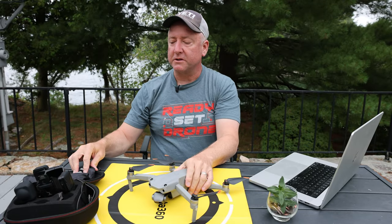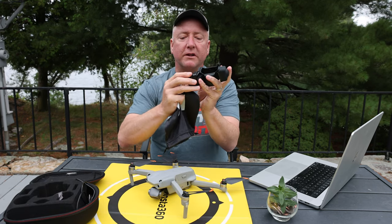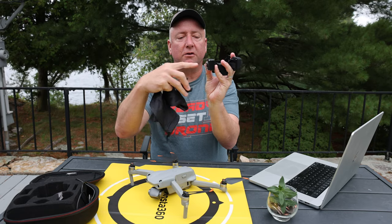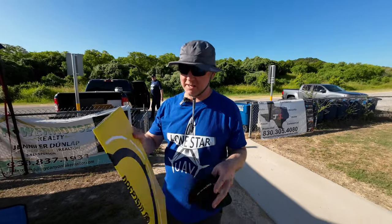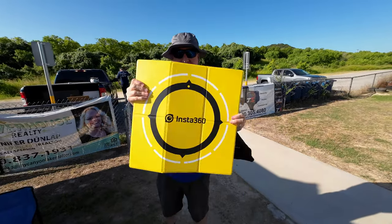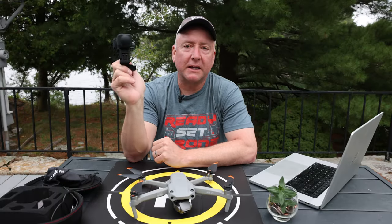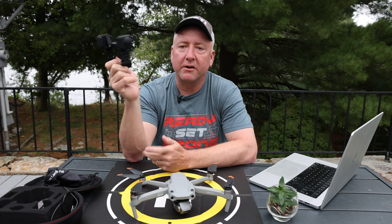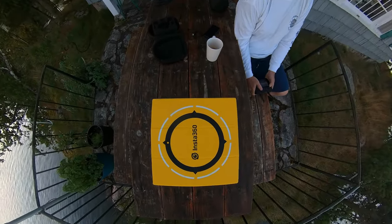It does come with a couple of accessories: a charging cable, rubber mounts that go over the lenses, and little plastic bits that go onto the lenses to keep them protected when you're flying or landing. It also comes with a landing pad, which is actually a pretty cool landing pad. It's smallish but has a rubbery texture so that if you're flying with it, you're not going to scratch the lens. You never want to scratch the lens on a 360 camera because it's really apparent in the footage.